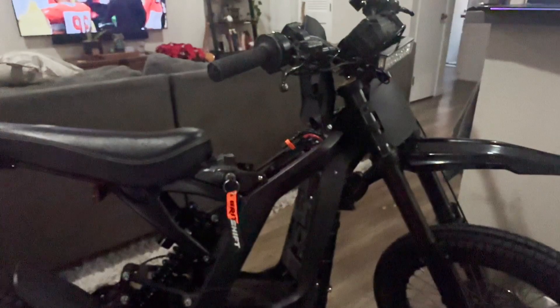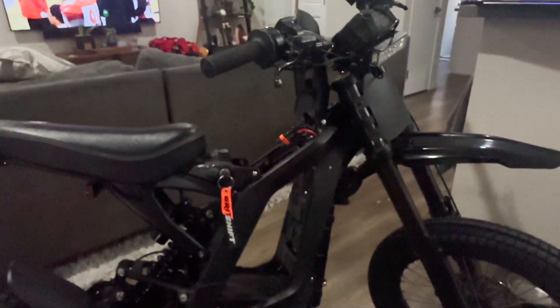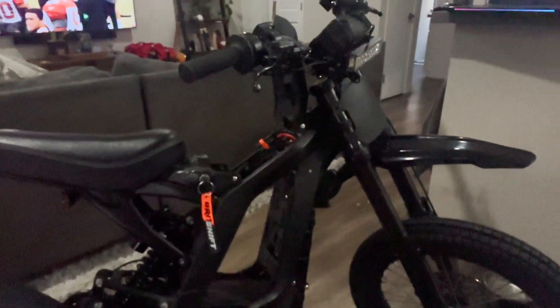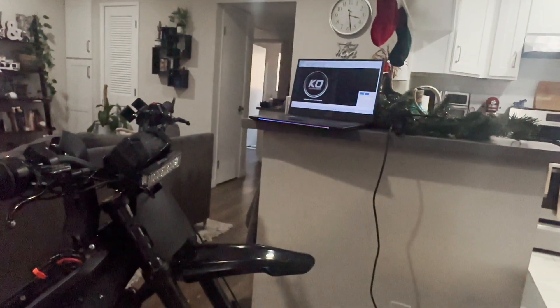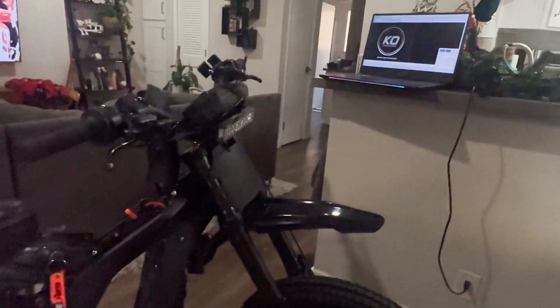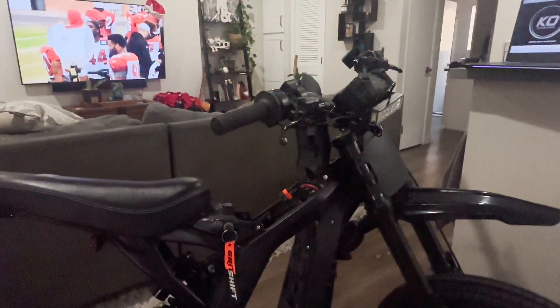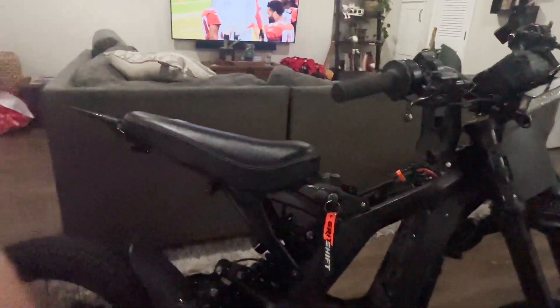Being a guinea pig, I was expecting this — it's all right. The power is much better. So we just wait for updates, and I'll try to make a new video in about a month when things are hopefully better and the throttle feels better. And that's about it — we're at 100%. Let's go ride.